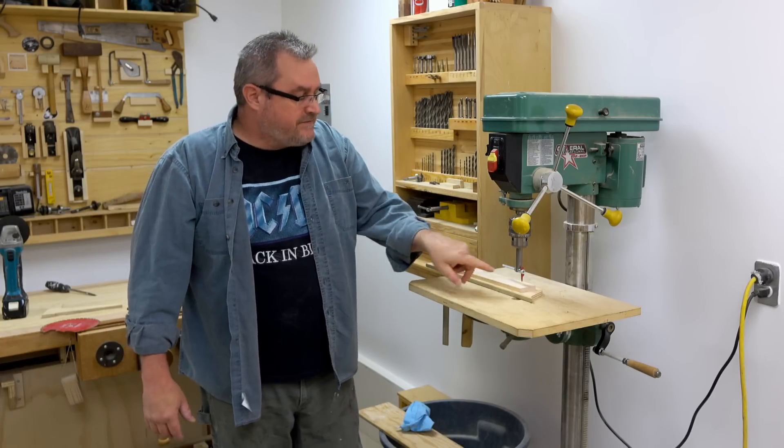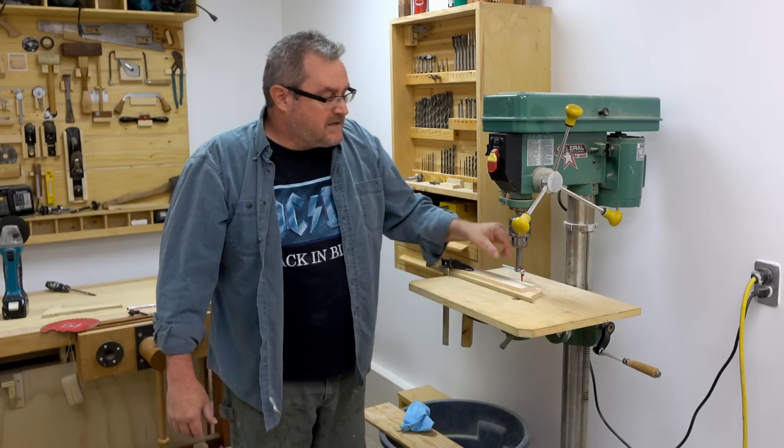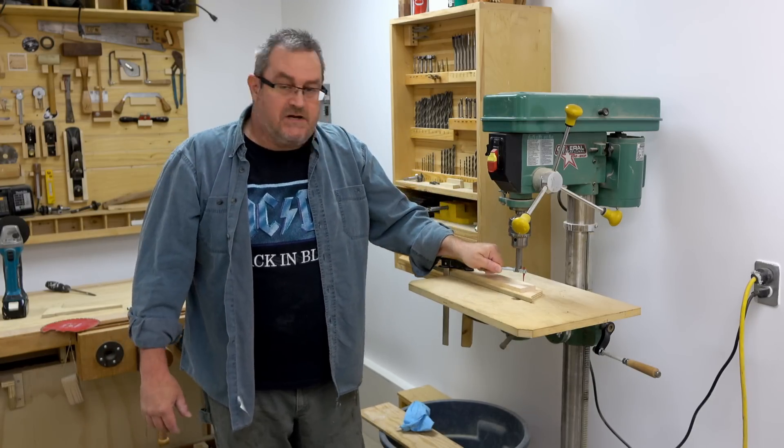I haven't tried it yet — I just finished making this new cutter right here. What I'm going to do now is step through the details on how I made this jig.